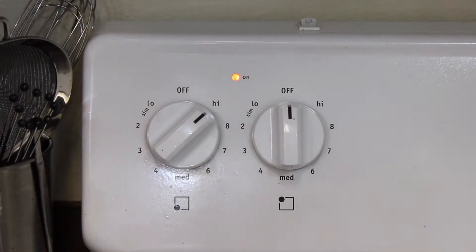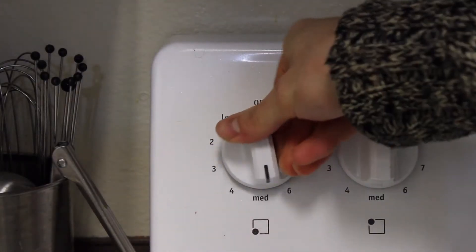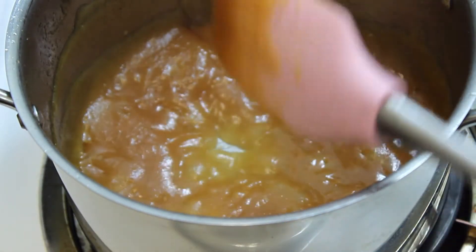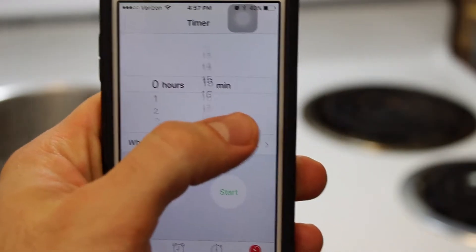Bring it to high heat. Now once it begins to spit, bring it down to medium heat — you don't want it spitting everywhere or you'll lose product. When that happens, use a spatula to stir back and forth so it doesn't spit at all. Continue to do this for probably 10 to 12 minutes.